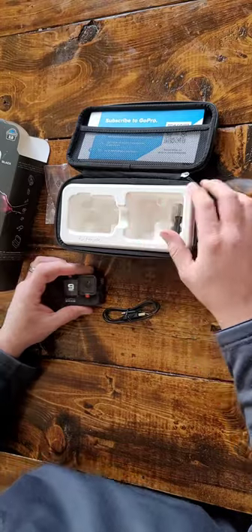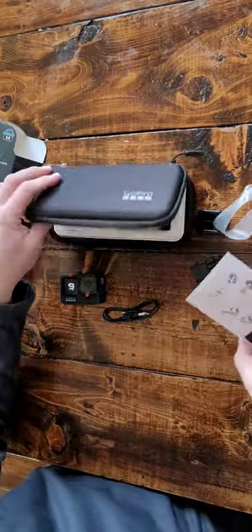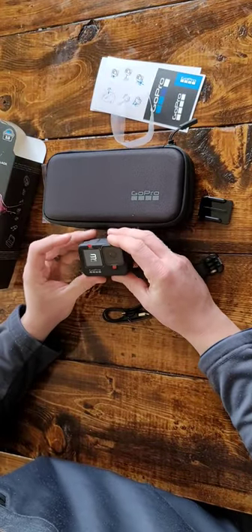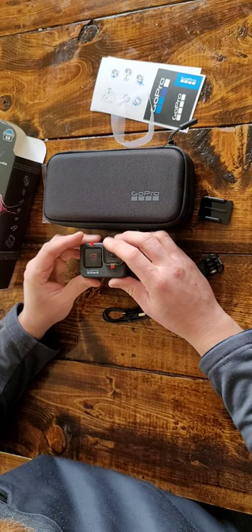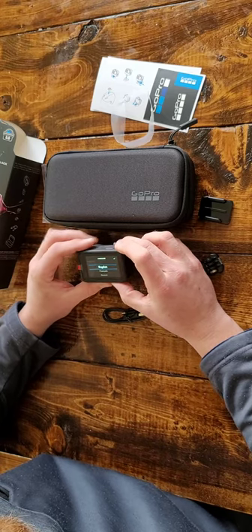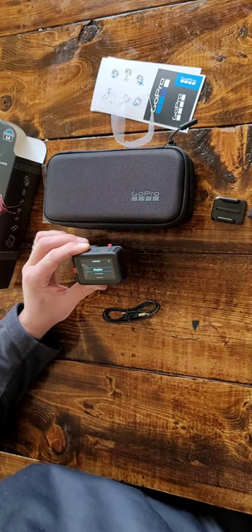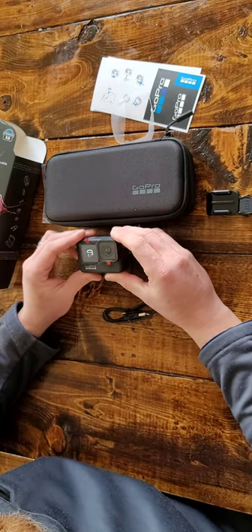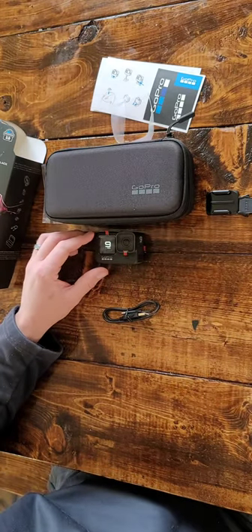It's got a cool little case here that we're probably going to use for storage with it. But anyways, this is just a little unboxing video. This is basically the new camera that we're going to be using for all our new videos. So stay tuned — if you like the video and want to keep tabs on what we're doing, hit the like button and subscribe if you have not yet. Take care, thank you, bye!